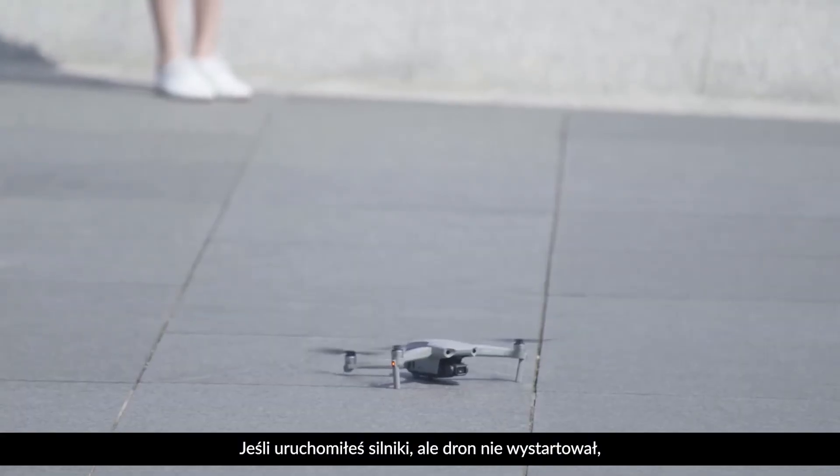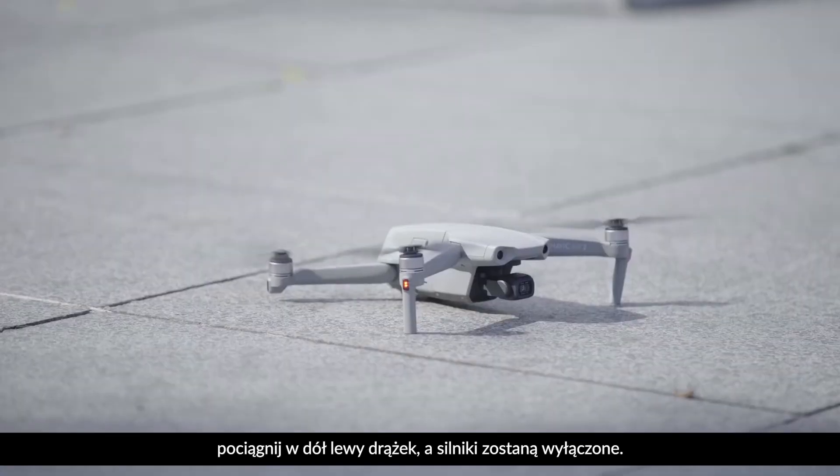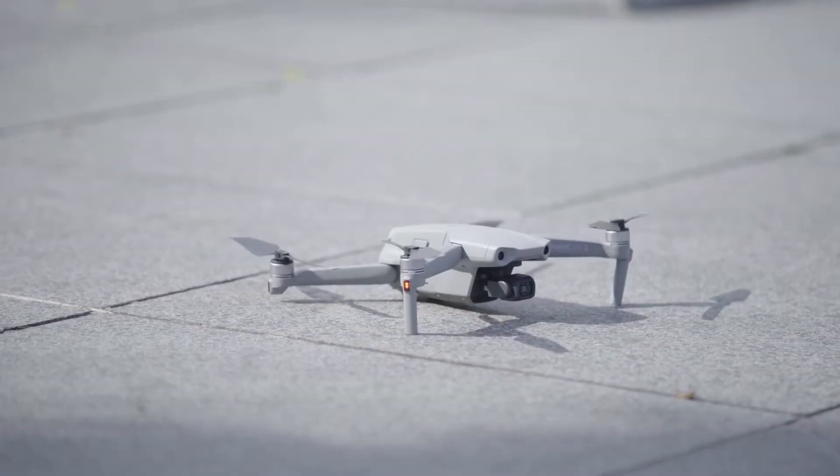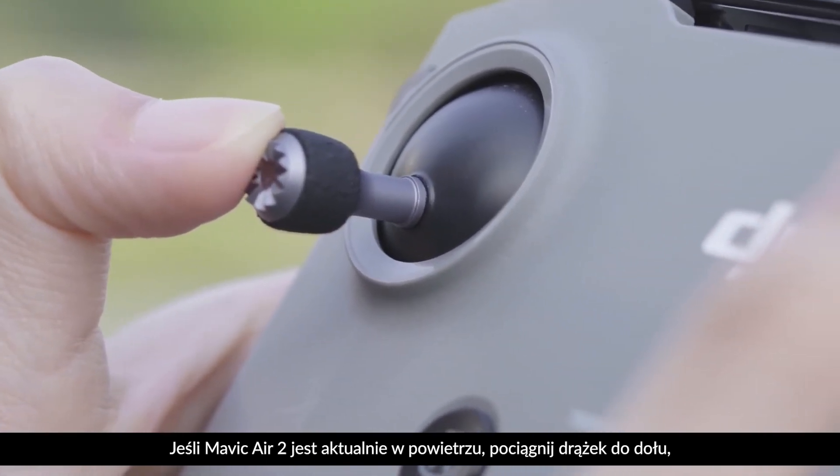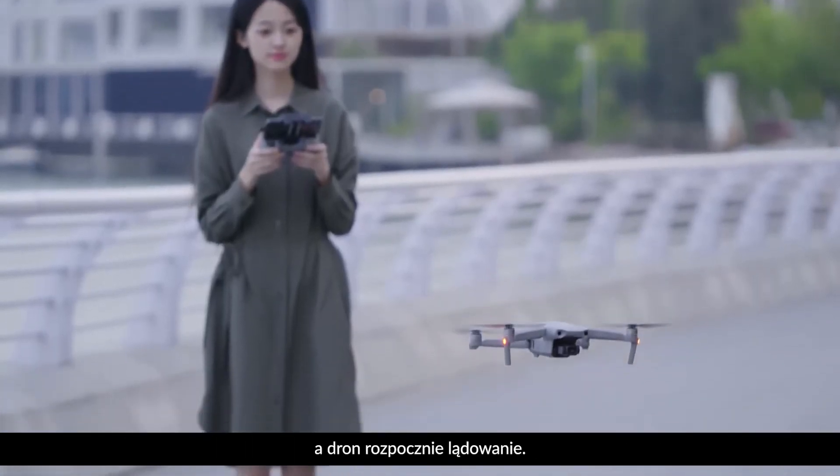If you have powered on the motors but the aircraft has not taken off, hold down the left control stick and the motors will power off. If Mavic Air 2 is already in the air, hold down the left control stick and the aircraft will begin to land.